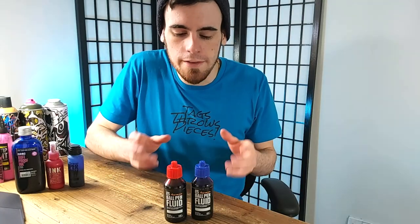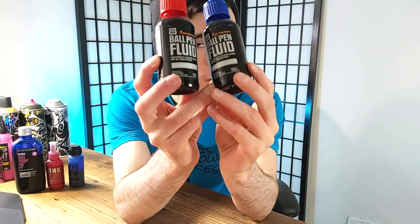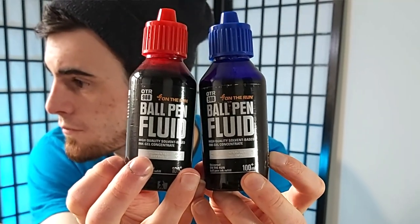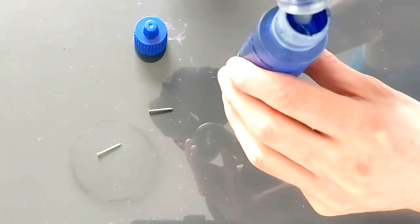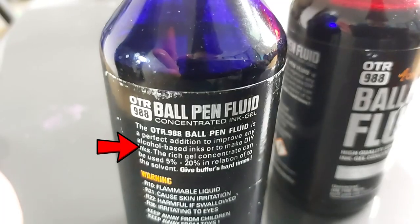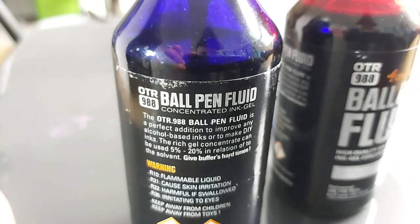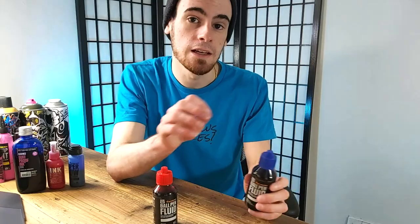On The Run now has this crazy looking ink gel concentrate which they're calling the Ball Pen Fluid. It's essentially a super thick paste that is supposed to be used in combination with an ink or base agent to make that ink unbuffable. It says right on the bottle: the rich ink gel concentrate can be used 5 to 20 percent in relation to the solvent.